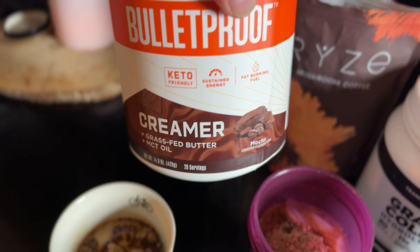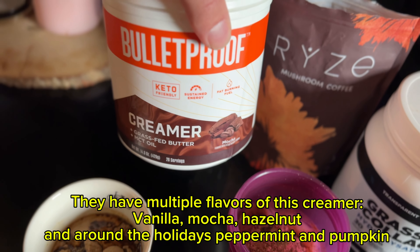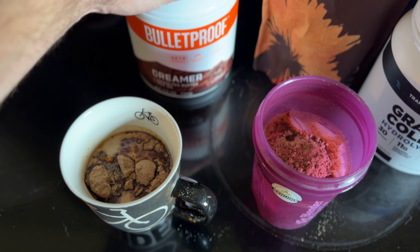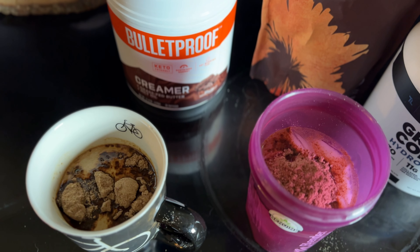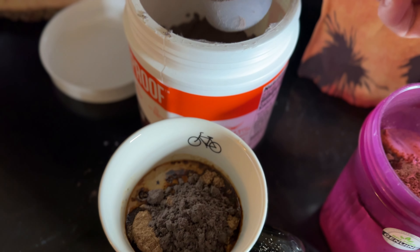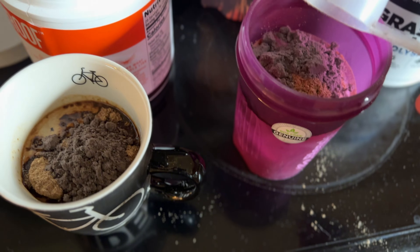It gives me just enough sweetness and makes it a Bulletproof-style coffee, which I'm a huge fan of especially in the morning. It does give me a whole lot more energy and keeps me in a fasted state for a little while until I have my protein shake or whatever I have for breakfast. Knowing I'm going to have two cups of coffee, I'll take that one scoop and split it — half in the hot, half in the cold. I'm not super precise; I pretty much eyeball it.